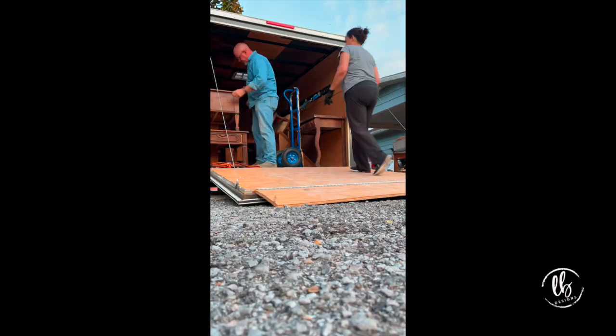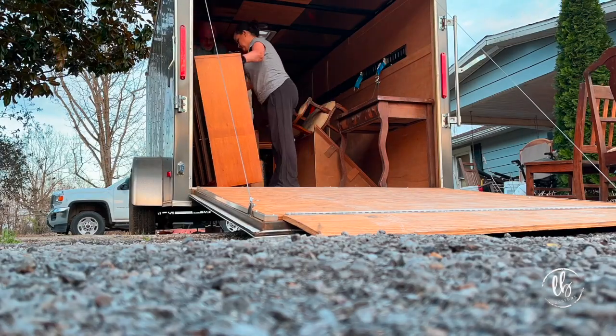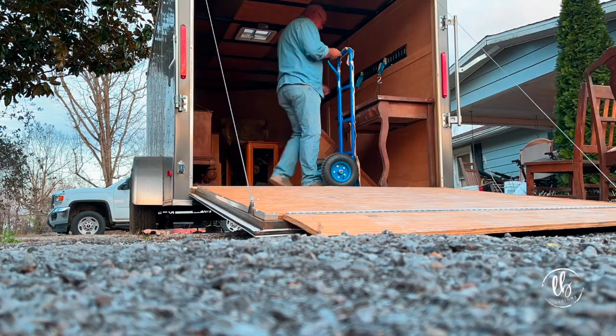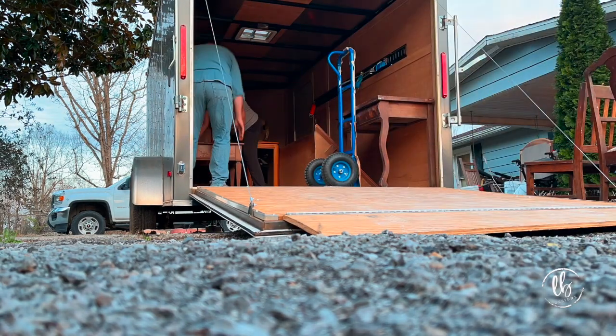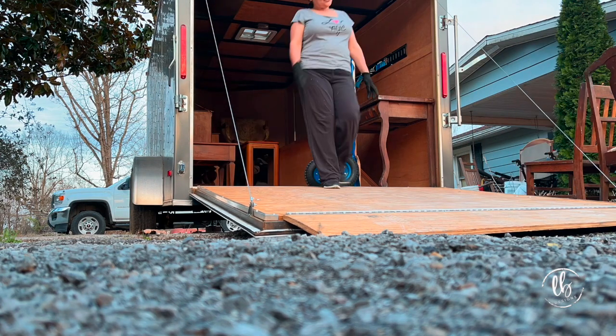But I posted it on my business page and somebody snagged it and they want it painted black. Here's a behind the scenes. In order for me to paint that hutch, I had to unload it, move things around. And that's just my life — always a hustle, always rearranging, always trying to figure out where I could put something.